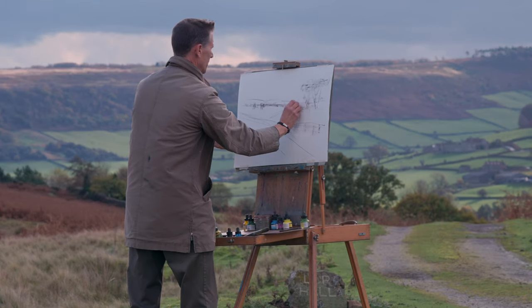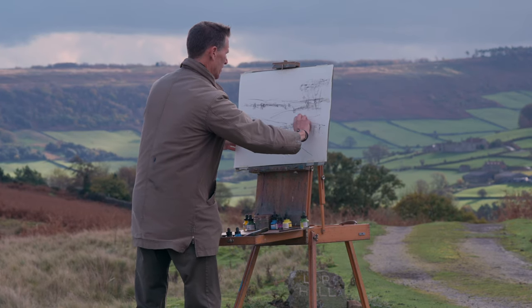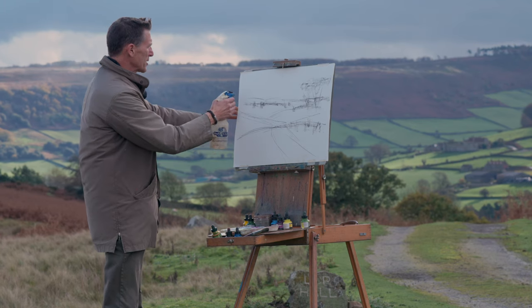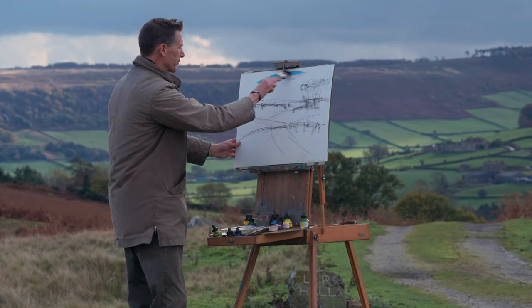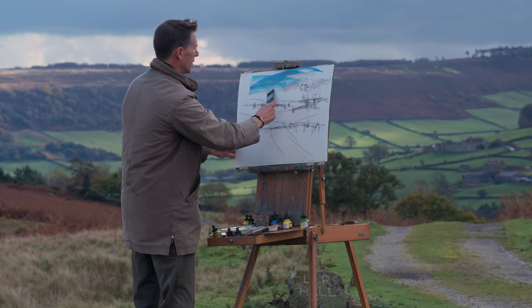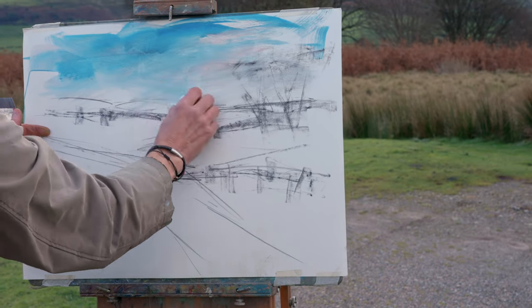The wind's blowing against the easel — there is a danger of it all tipping over at any point, but it's nice to have a bit of jeopardy I suppose. So we're going to be using acrylic inks today combined with pastel. I'm just going to spray the paper first to get some water on it, and I'm using a nice big thick two-inch brush to get initially some cerulean blue inks into the sky.